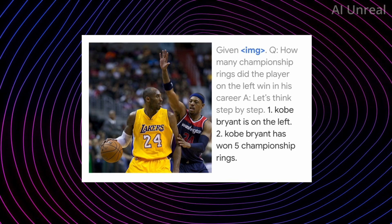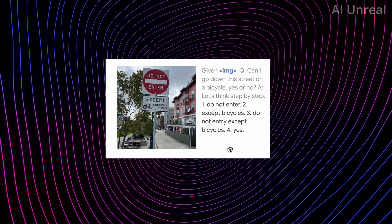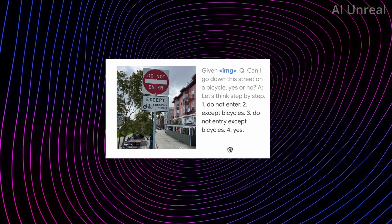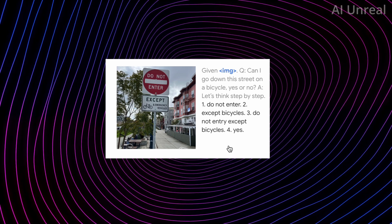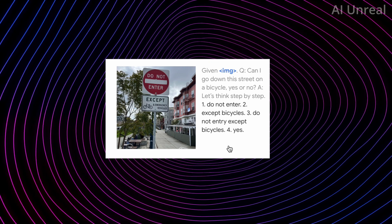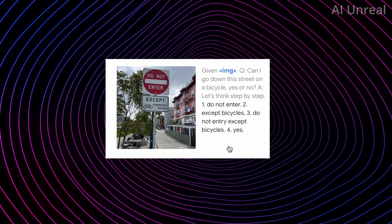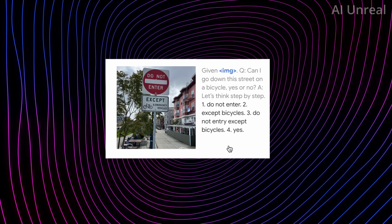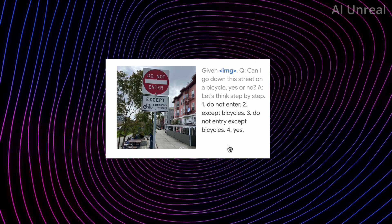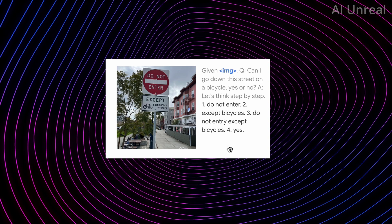Additional examples show it reading actual images — one with a 'Do Not Enter' sign where it's asked 'Can I go down this street on a bicycle?' It reads the sign from top to bottom: 'Do Not Enter,' then 'Except Bicycles,' concluding that yes, you can enter on a bicycle. A practical use case would be complex parking signs in cities like LA — you could take a photo and ask 'Can I park here at 4:15 PM?' and it would say yes or no.